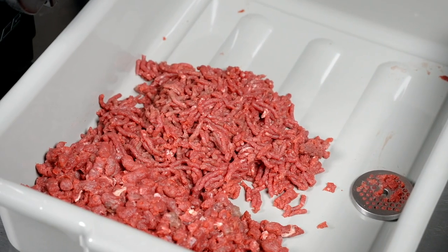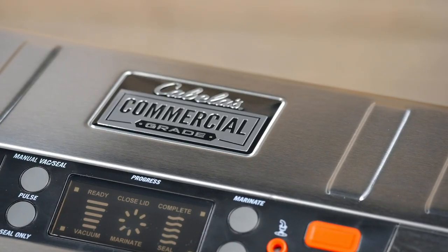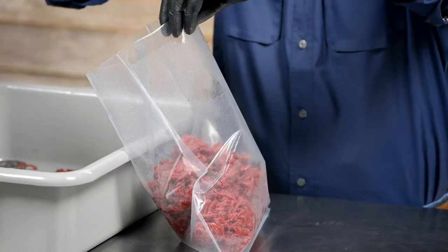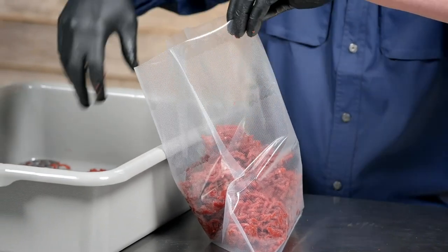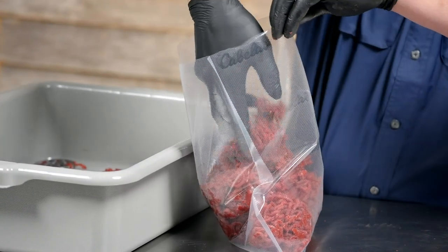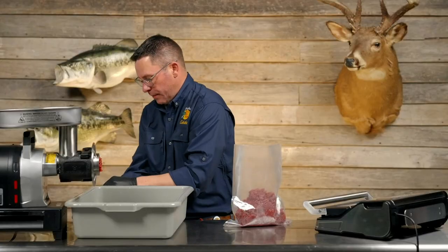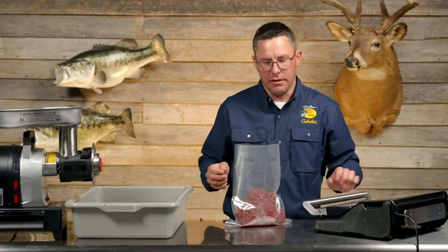We have the meat ground up and now we're going to get it into our vac seal bags and vac seal it with our commercial grade vac sealer. I'll just load it up. The advantage to loading it up and vac sealing it is that you get all the air out, which helps prevent freezer burn and extends the longevity of the meat. Once it's all loaded up, make sure to keep contamination off the inside of the bag, then take off your glove and move over to the vac sealer.